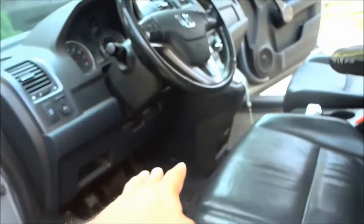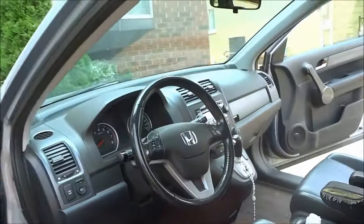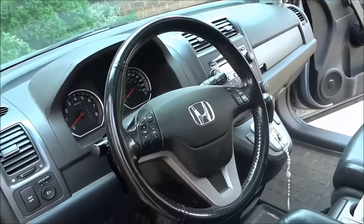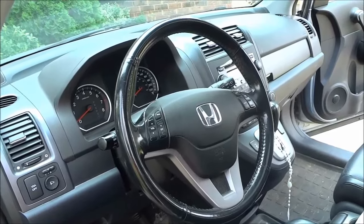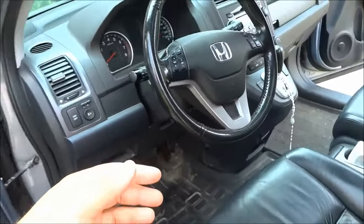Once again, we were underneath the steering wheel area, just slightly to the right of the steering wheel — and that's basically it. That is the location of the OBD2 port on a Honda CR-V. And that's all I have for you today. Thanks for watching.